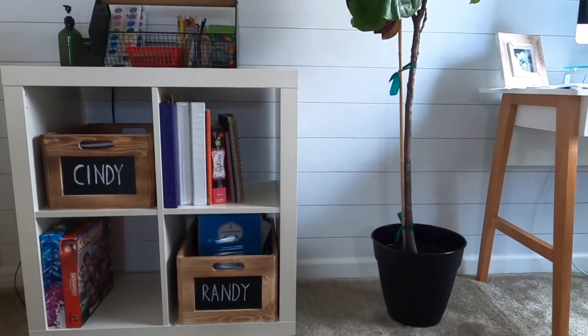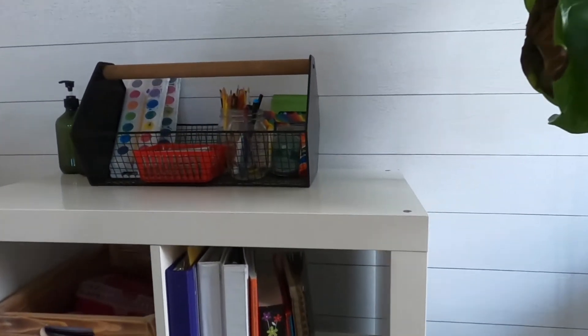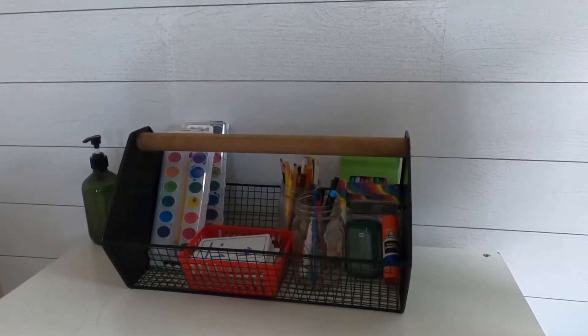If you've made it to this part of the video, that means you're interested in seeing the details, so I'm going to show you how I set all of this up. I'm going to give you a tour of our little workspace. This is a bookshelf that I got from IKEA about nine years ago — it's still holding up — and we keep all of our supplies and all of our learning things in this spot.